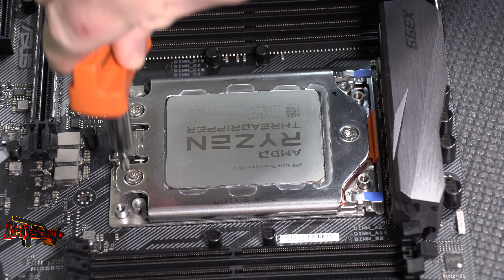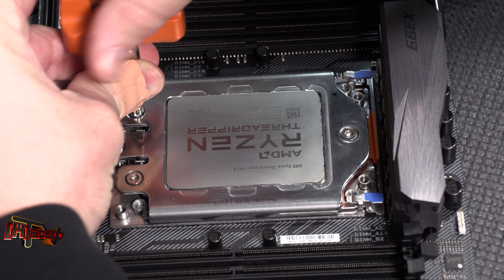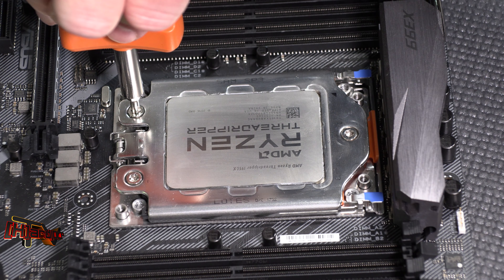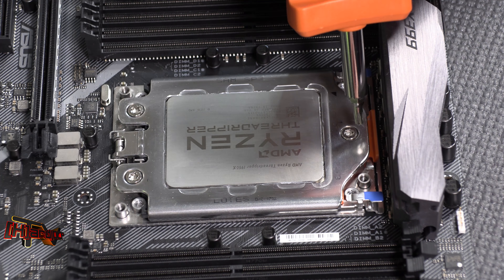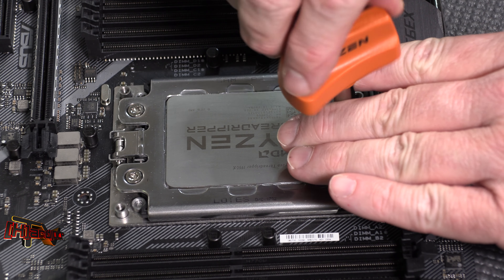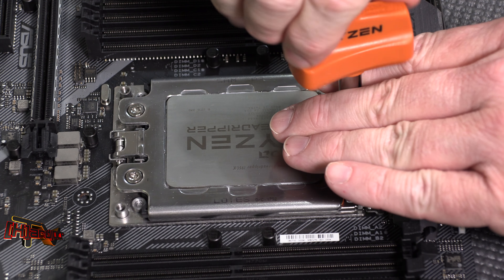Let's go to this one. Now that one doesn't have as much pressure on it since we relieved that over there. We can see it spinning loosely. We'll go over here to number one and remove it. Once the thread releases, you'll see this will flip up and down.